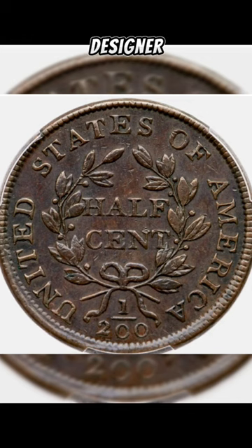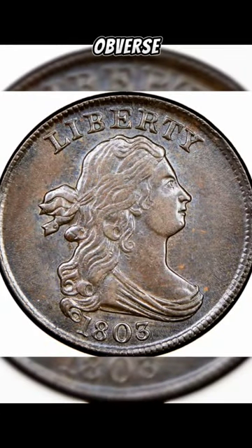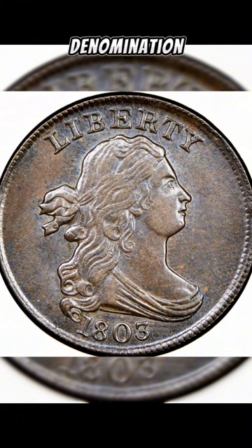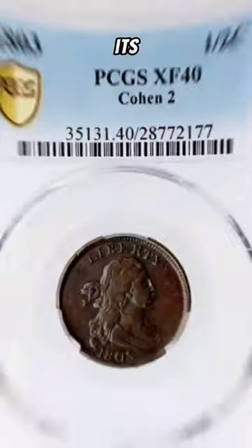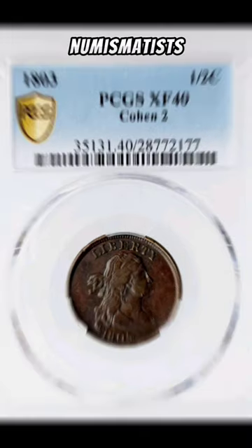Crafted by the talented designer Robert Scott, this coin bears the classic liberty bust on the obverse, and the wreath and denomination on the reverse. Its intricate design and limited mintage make it a prized possession for numismatists worldwide.